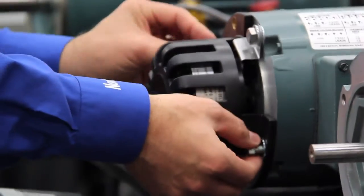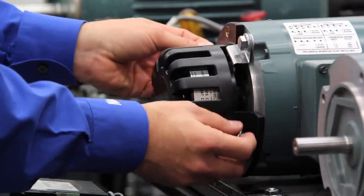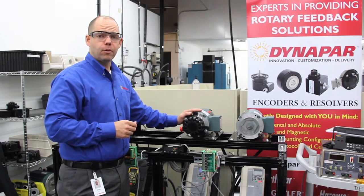Once that's in place, take the bolts and install the cover. The final step is to make the electrical connection to the encoder.